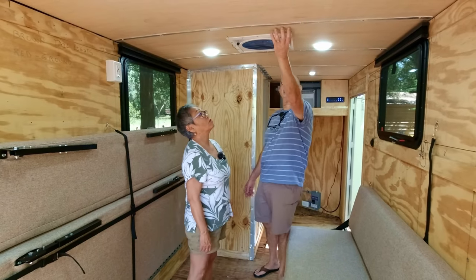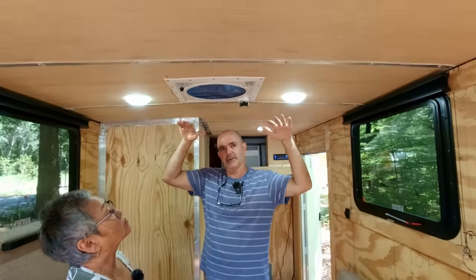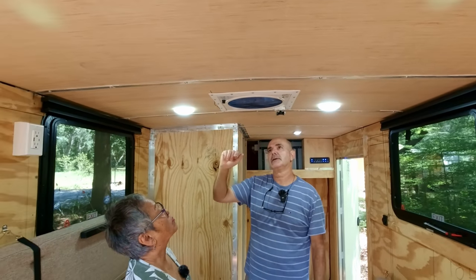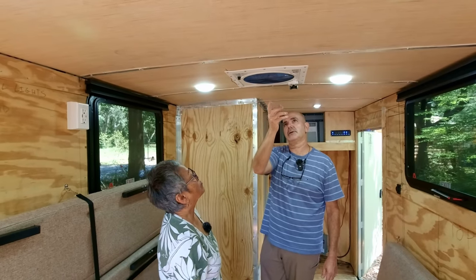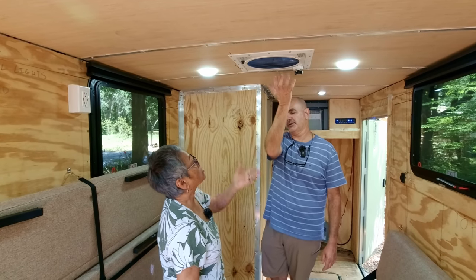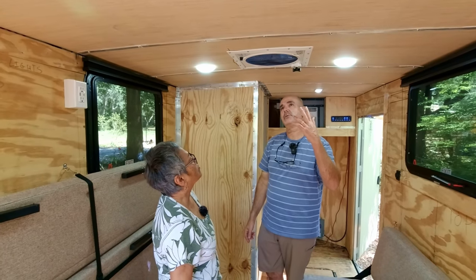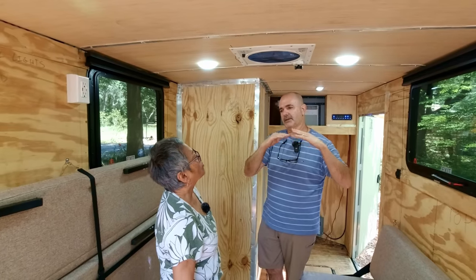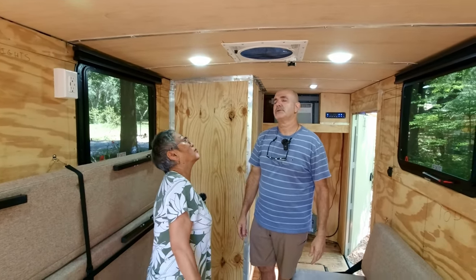Looking inside, the whole trailer — including the ceiling — is insulated with one-inch foam. I bought this air fan; it's actually pretty good, has a couple of speeds, and it pulls in and pushes out — either direction you want. Supposedly if it rains it will close by itself, but I want to try and put a Max Air fan cover over it.